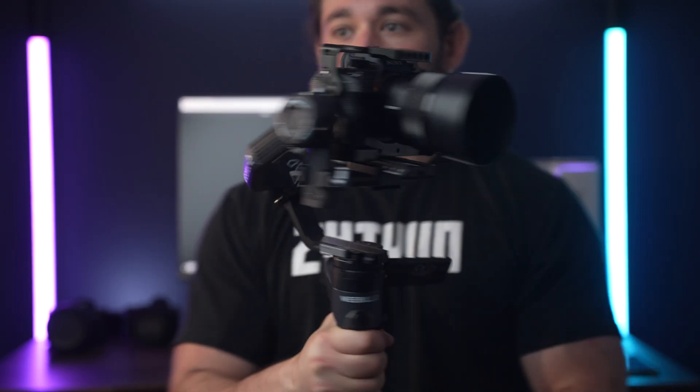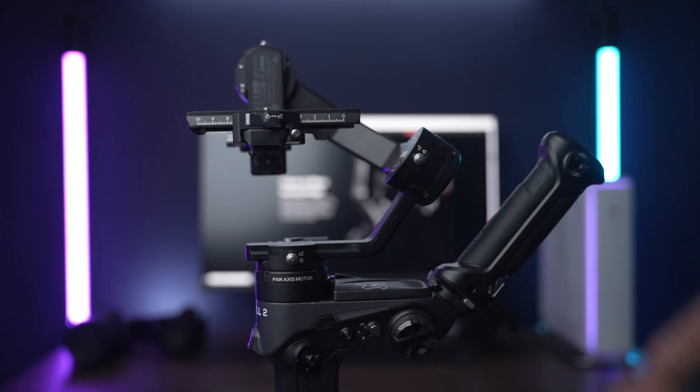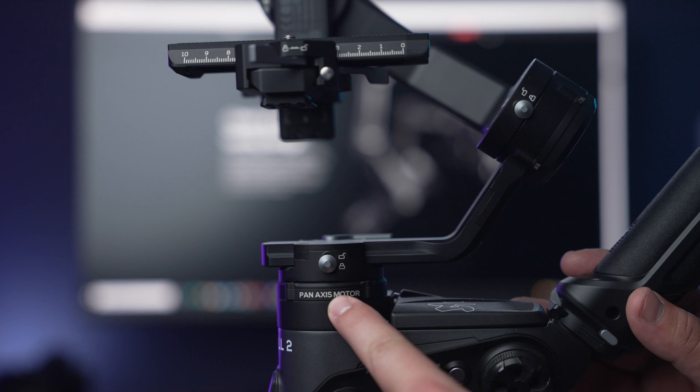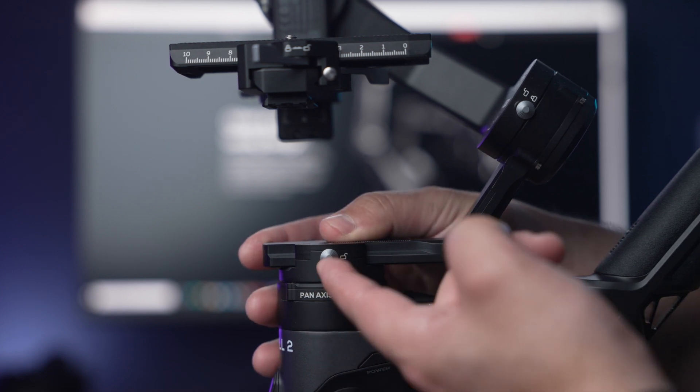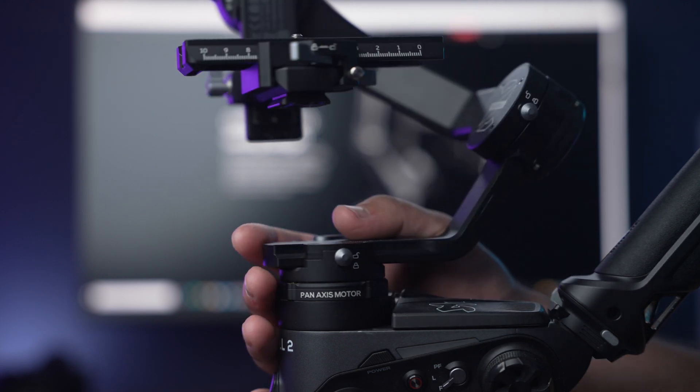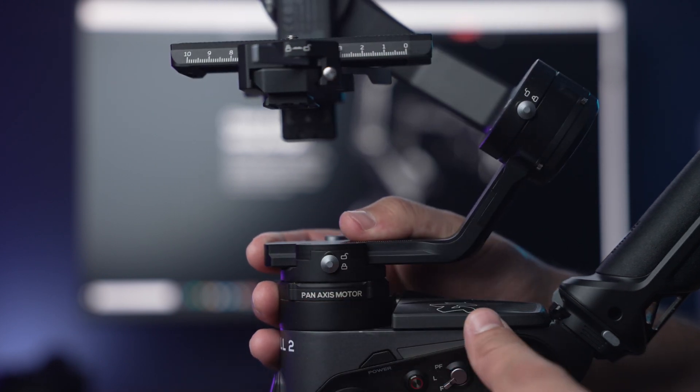Let's start off with the axes and axis locks. On this gimbal we have three different axes: the tilt, the pan, and the roll. Each of these axes have their own individual lock. This lock will help with transportation and when balancing and setting up your Weeble 2 gimbal. Each lock can be engaged simply by flipping it with your finger.